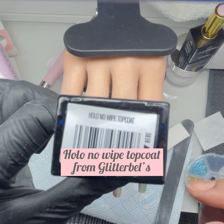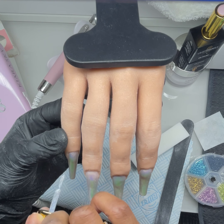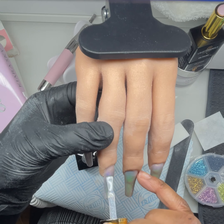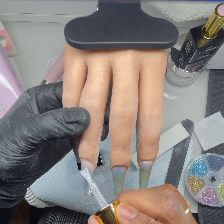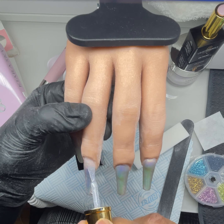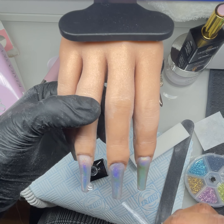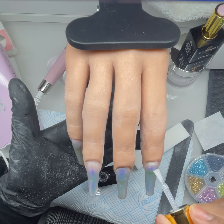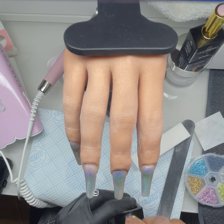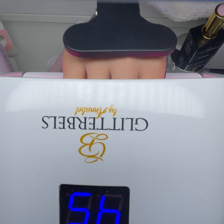Both jump rings are in. Now I'm using No White Hollow top coat from Glitter Bells just to add a little sparkle — it's clear with holographic glitter specks and I thought it was perfect for this set. I was going to do this bit first and then put the jump rings in, but I thought I might clog the holes up. That's pretty much the end of my video — you'll see the finished result in a moment. Thanks for watching, tune in, leave me a comment, and stay blessed!